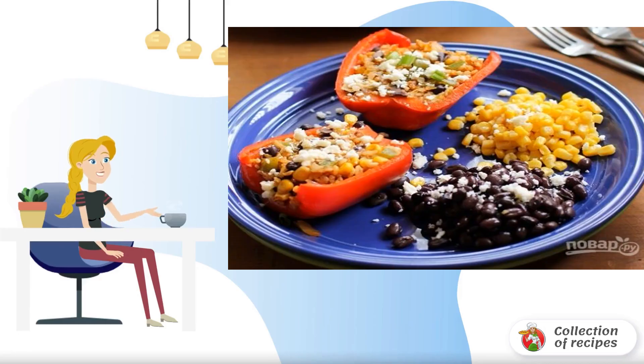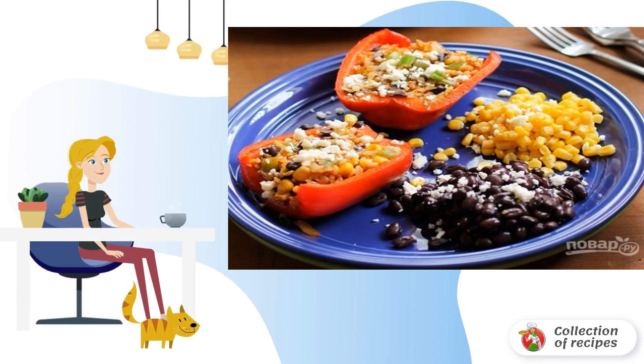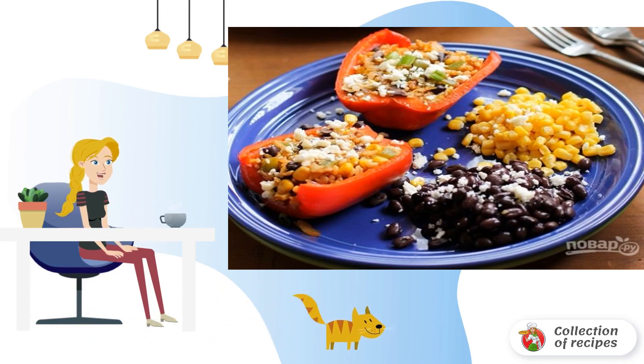I propose to diversify the familiar dish a little, with the help of an interesting filling. If you like experiments and are always ready to try something new, do not pass by this recipe.